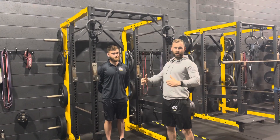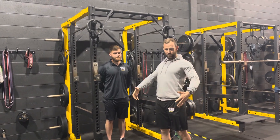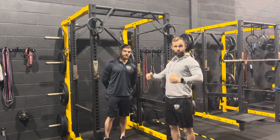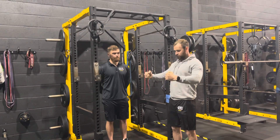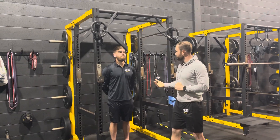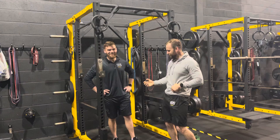James has done his 12 weeks of rows. His back has more musculature and hypertrophy, he can retract more, and he's got a lot stronger in his row. But now he wants to conquer his first chin-up — he's been hoping to do one for a while and is excited to achieve it.